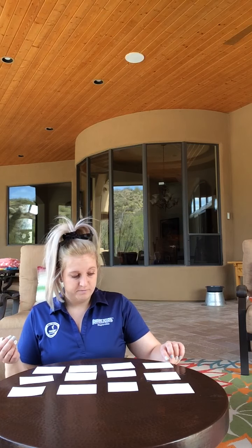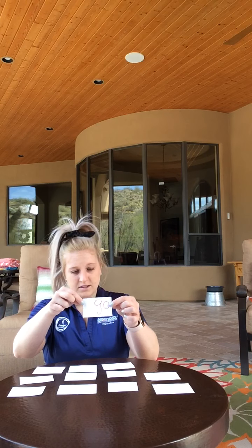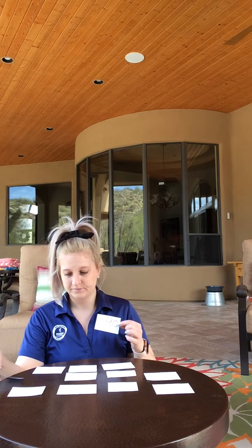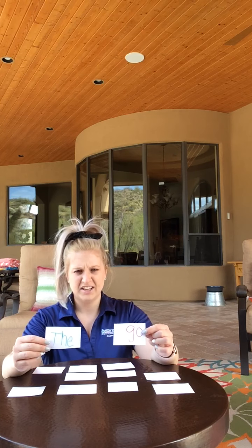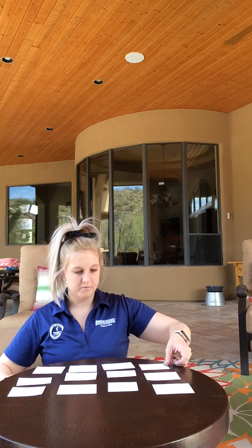So I'm going to choose — I have go. Let's see if I can find go... and the. So the and go are not a match, so I'm going to put them back where I found them and we're going to try again.